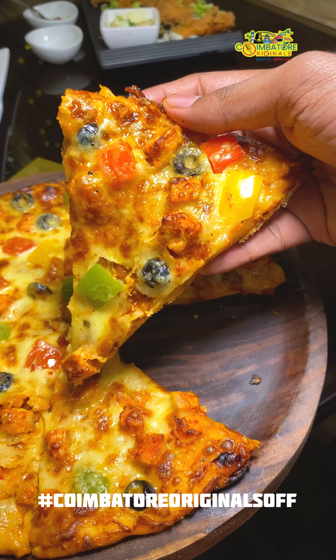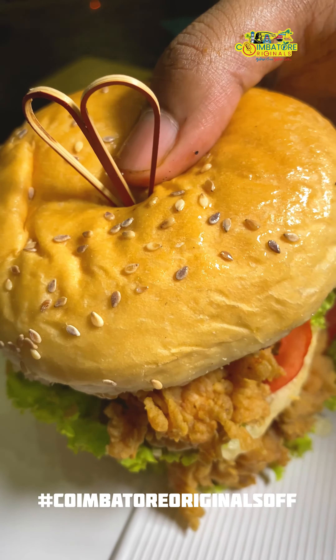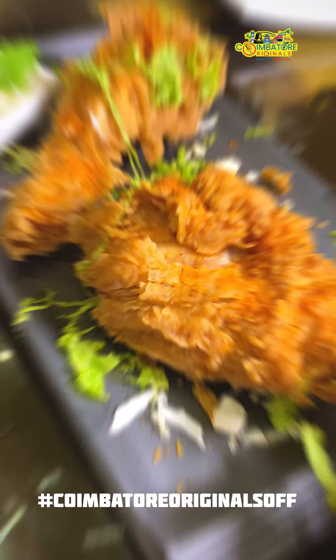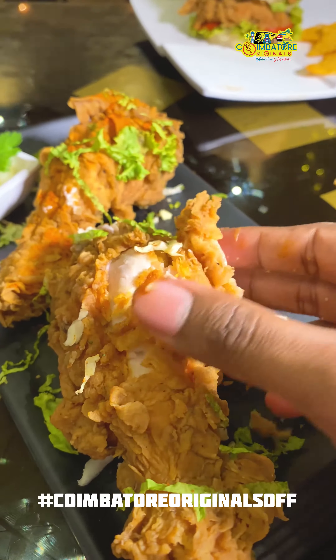The pizza base is very thick. The chicken burger, or tower burger, is very thick. The chicken and the leg piece is very soft. The outer layer is super crispy.